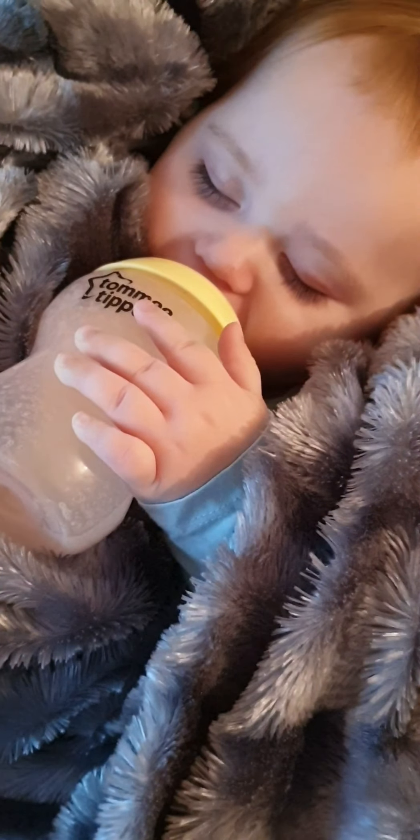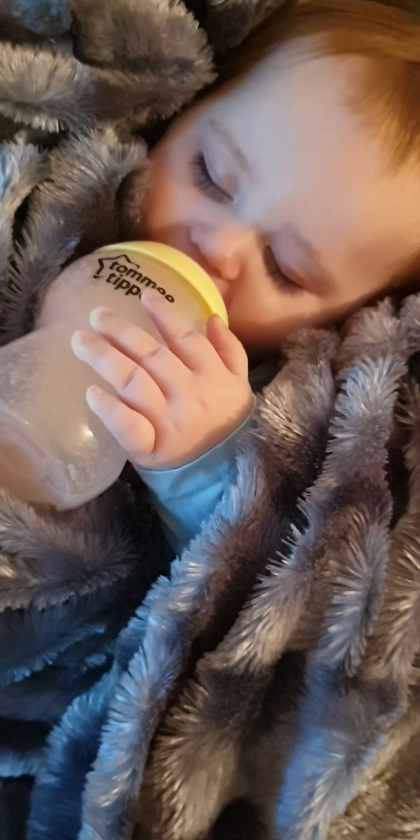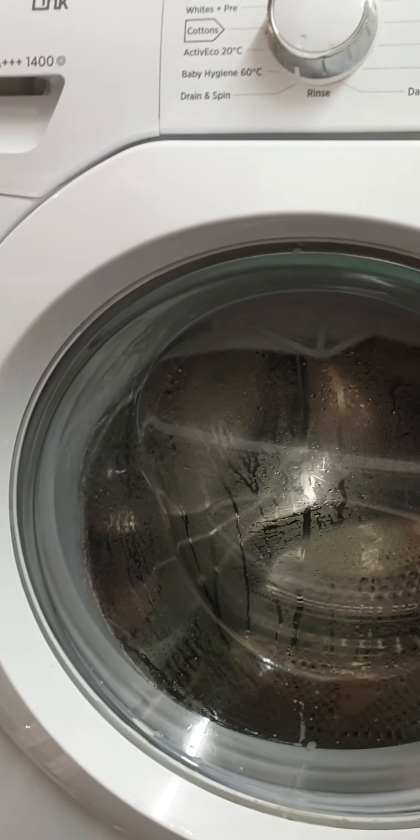My little princess is just falling asleep, so I'm going to use the opportunity to get some cleaning done. Hi everyone, today I'm going to show you how I clean my washing machine.